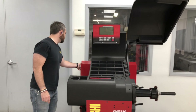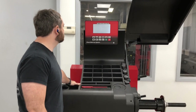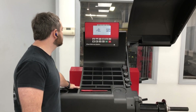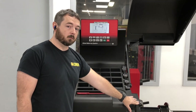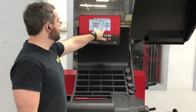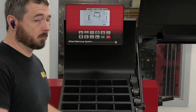So the first thing we're going to do is just go ahead and start it. Once the balancer has started, keep in mind that I've already done the calibration on here for this — we're going to run through it again, obviously. You will get an E1 error code. That means that the memory has been erased. So let's go ahead and go back through this procedure.